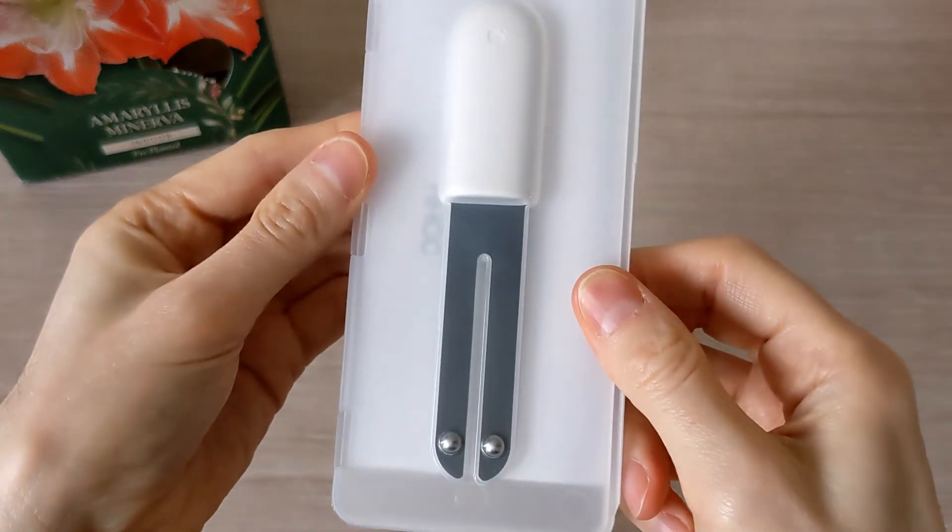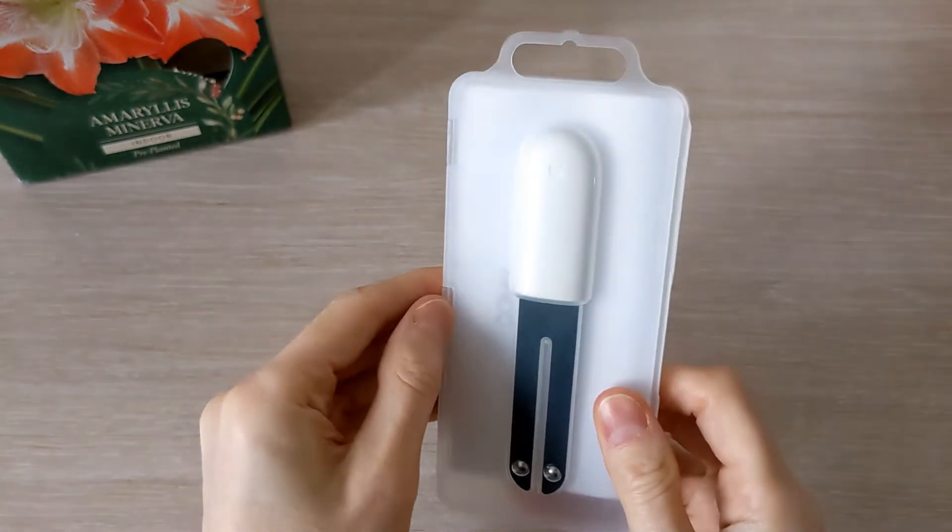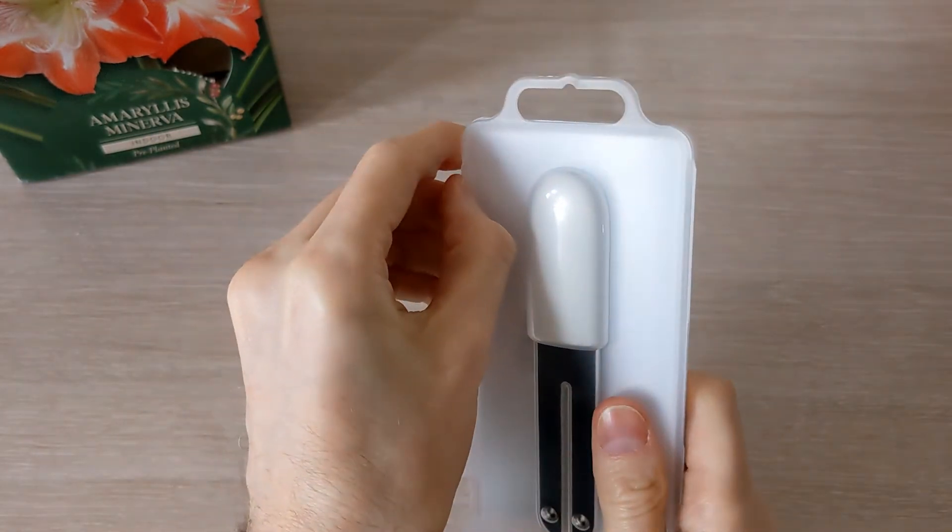Now you don't need any special effort to properly care for your plant. You can easily choose the appropriate conditions for their growing.